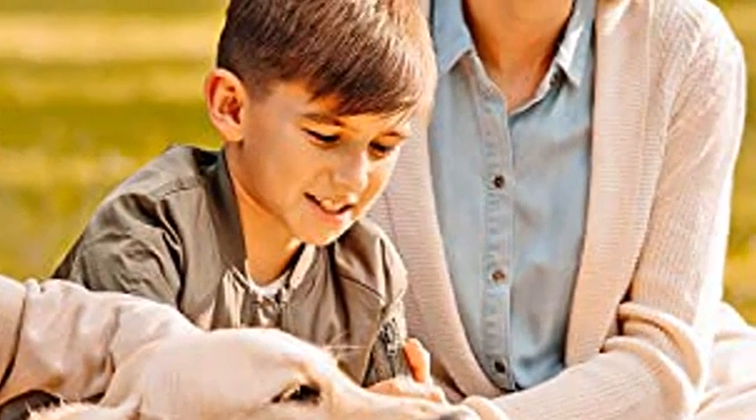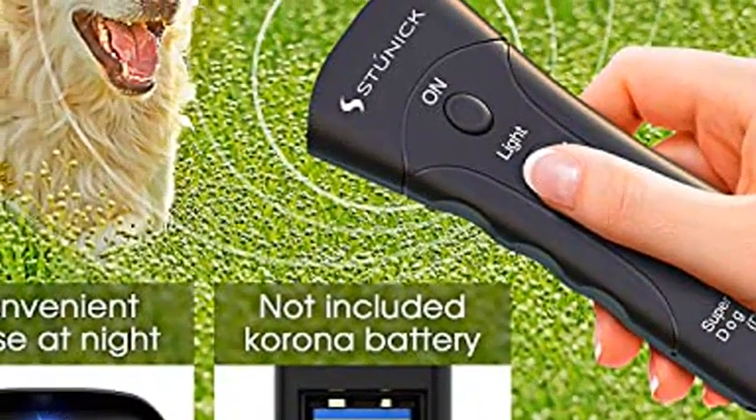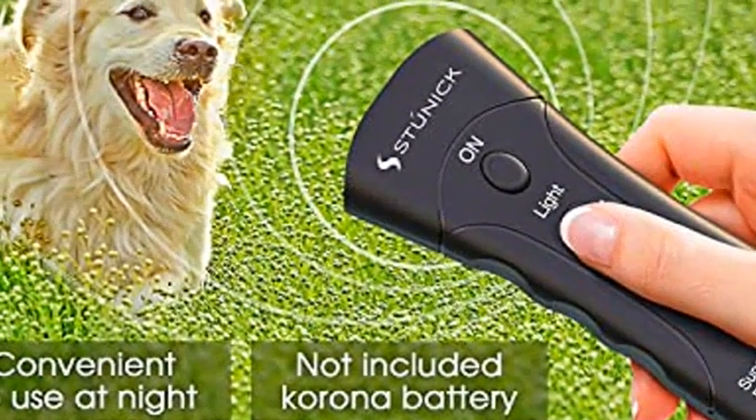It uses a 9-volt battery — batteries not included — and comes with a 30-day money-back guarantee if it's not right for your dog, and a 12-month manufacturing warranty if it is.